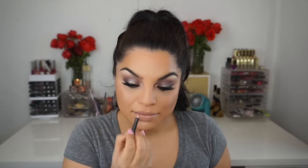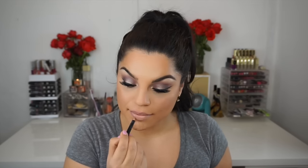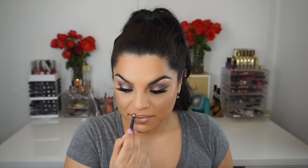For lips to finish off the look, I'm using NYX lip liner in the color called Mauve, Snob lipstick from MAC, and also a Mally Beauty lip gloss — I believe the color is called Starburst. I'll definitely leave all the details down below.